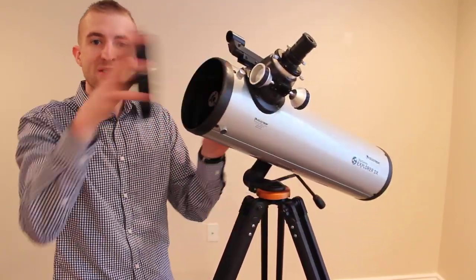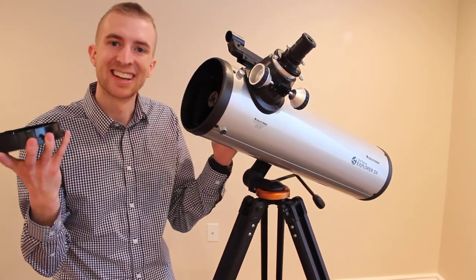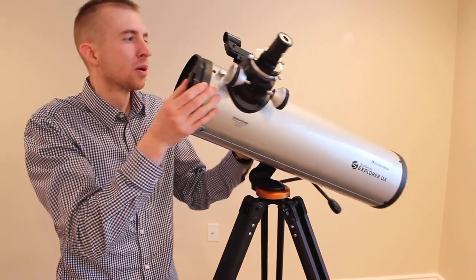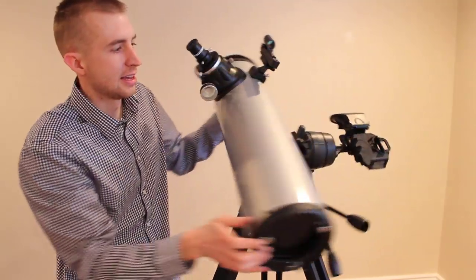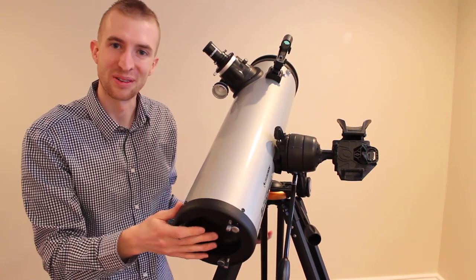When you first start observing, don't forget to remove the dust cover — if you don't, you're not going to see anything, so this is a biggie. Make sure it's off before you start. When you're done finding your object, you can turn your finder scope off. And make sure you take your mirror cover off too, otherwise nothing's going to work.